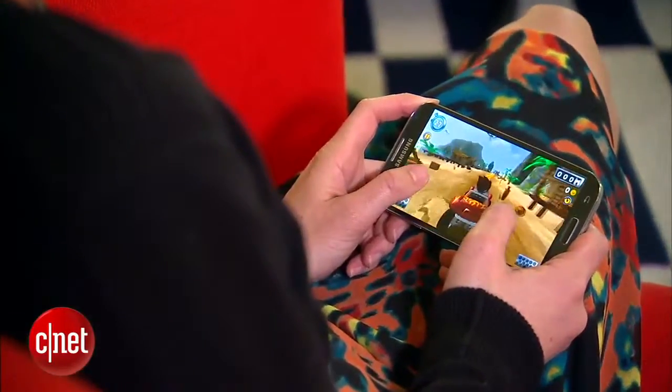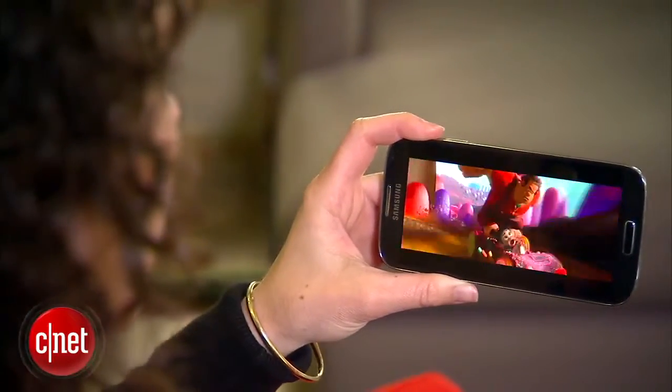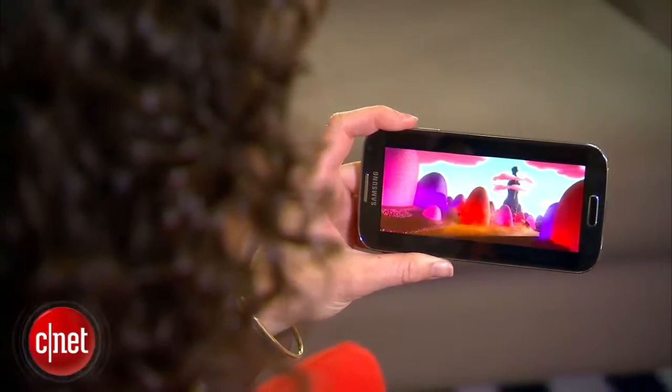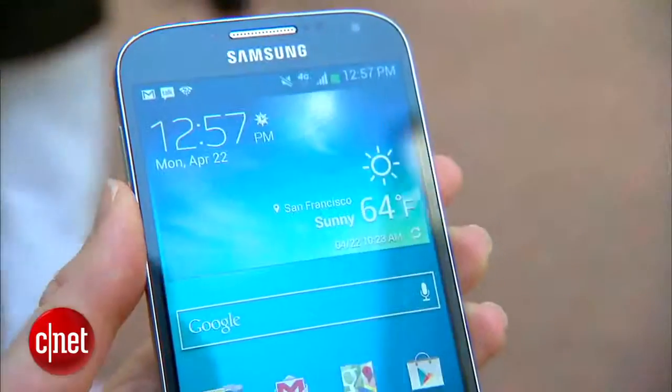Websites, games, and video all look really great on the 5-inch 1080p HD AMOLED display, thanks in part to the phone's 1.9GHz quad-core Qualcomm processor. Its AMOLED screen delivers rich colors and deep blacks, but it's also extremely reflective and harder to read outside.